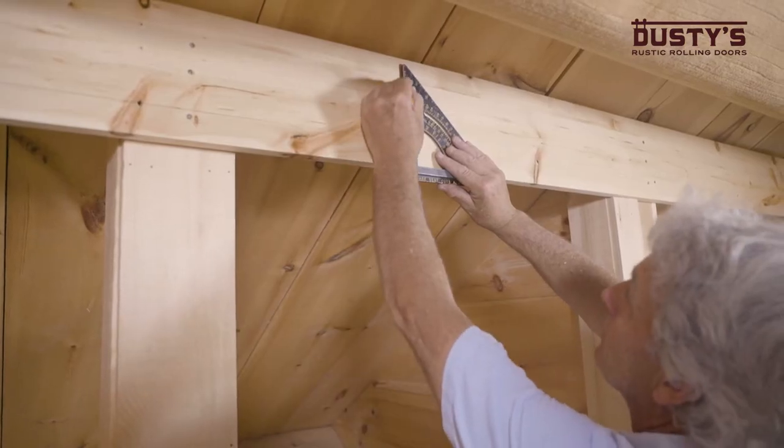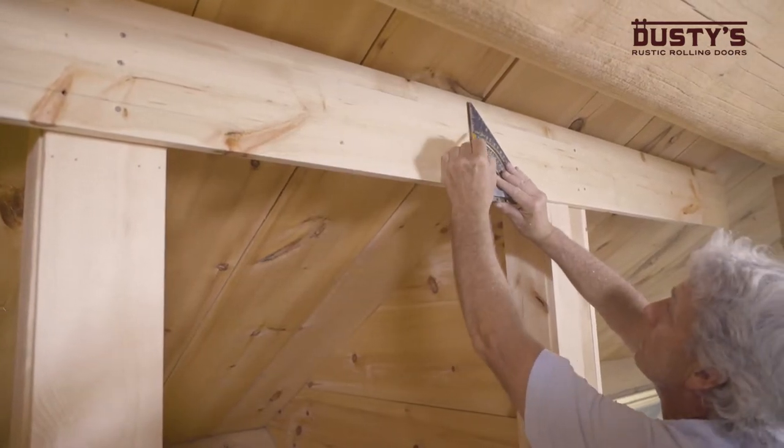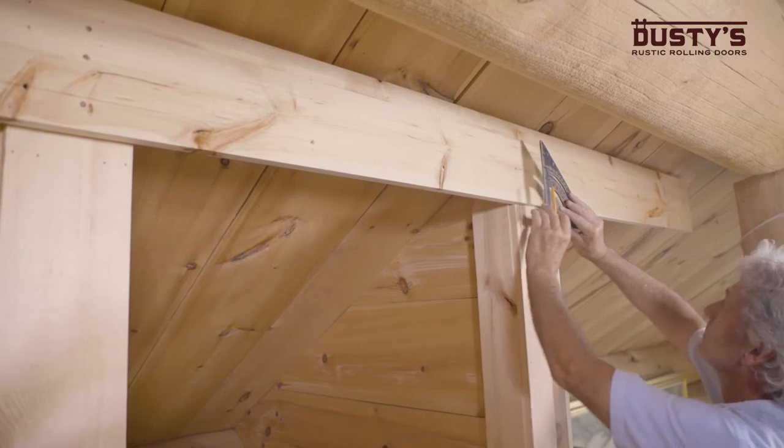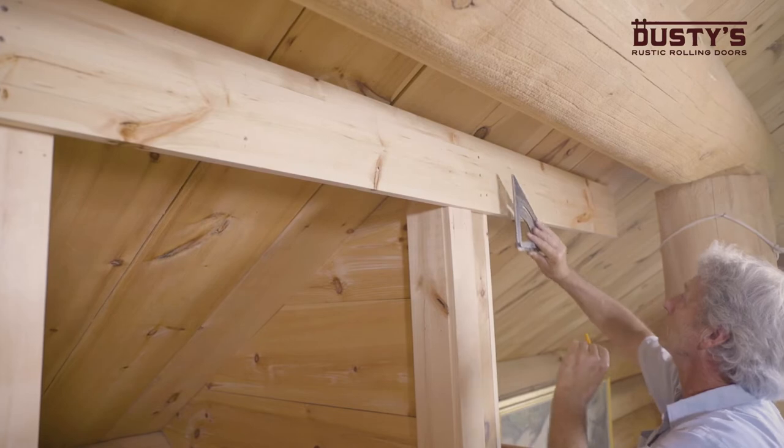Using a speed square, mark the points on the second and third line directly above the points you just marked on the first line. This will tell you the mounting location for the bypass brackets.